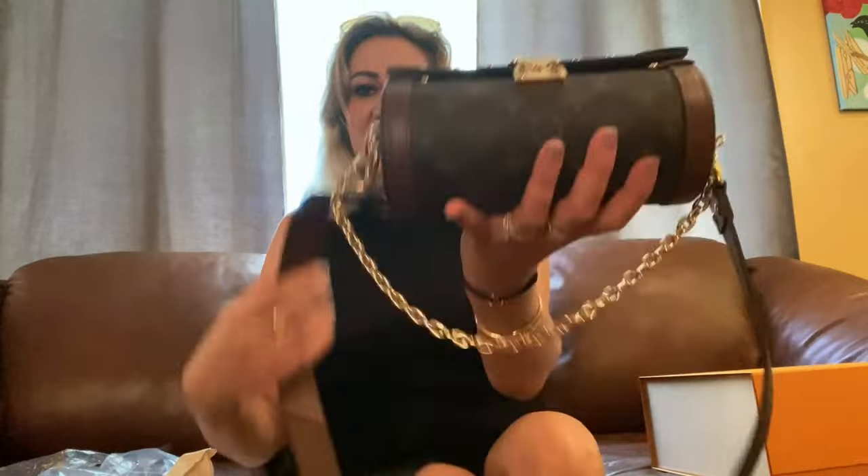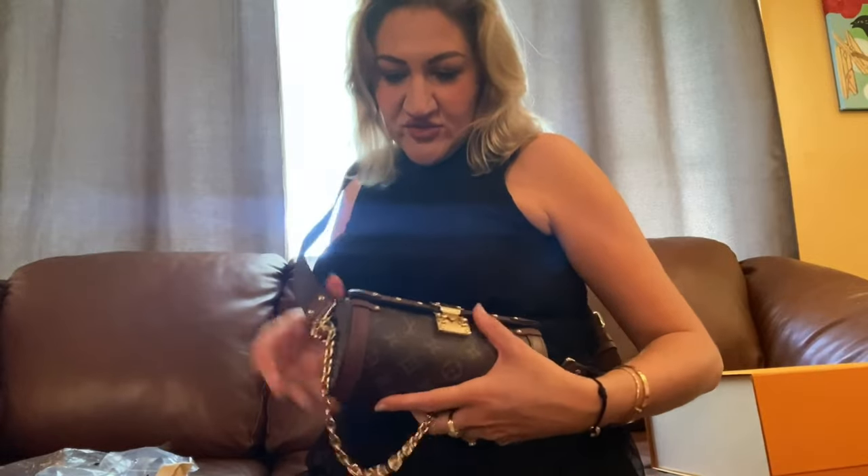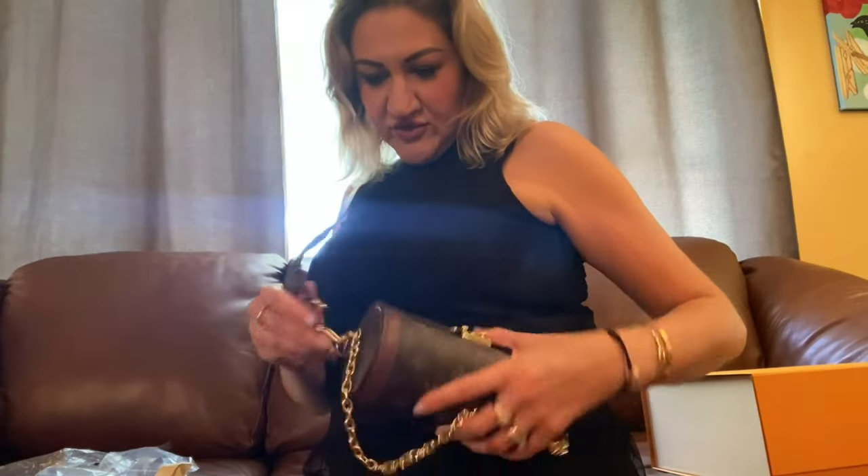I think this bag you can mix and match with all your outfits. For example, if you have something casual, you can wear this bag like this, you see? And this is a chain that decorates your bag and I think it adds some spice to the bag.